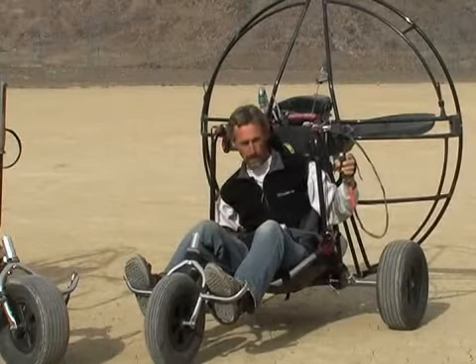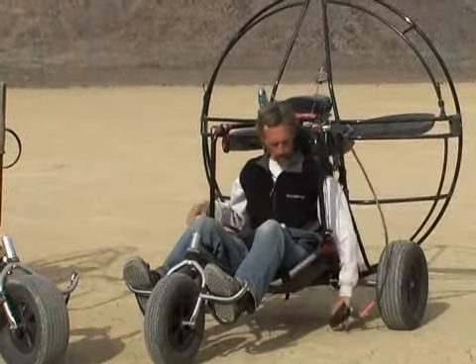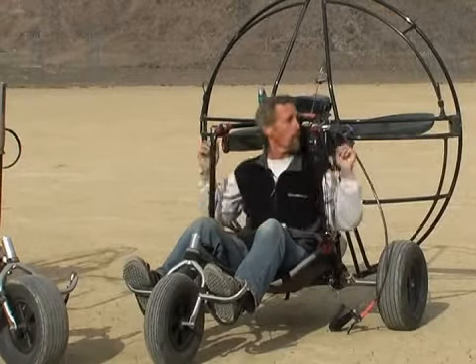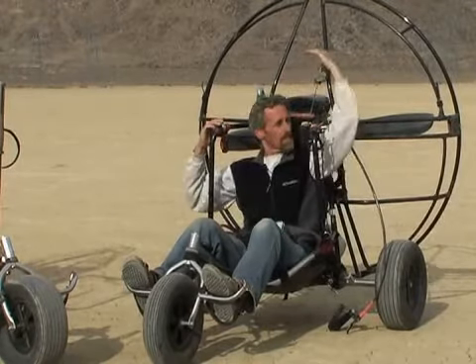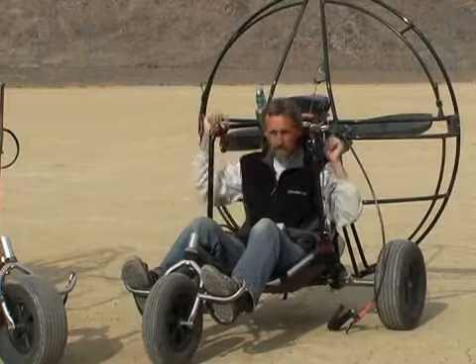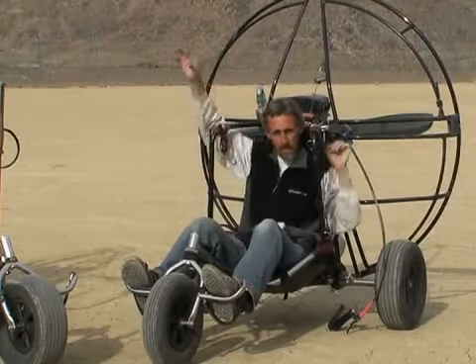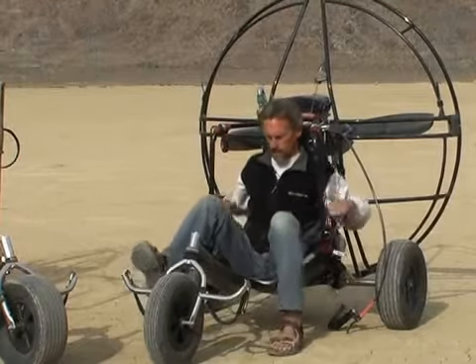I'm off the ground and I have good protection here. The trike, if it does roll over, from my seat to the top of the cage to the front of the wheel — I'm actually inside. As long as I don't stick my arm out, I'm going to be protected by this cage that we have here.